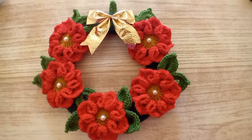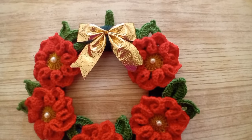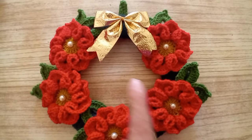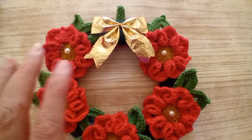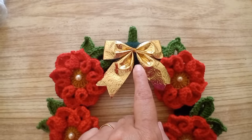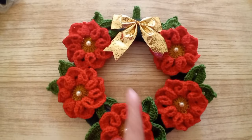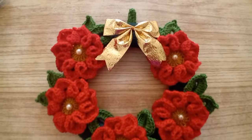Hello everyone! Today I'm going to show you how to make this Christmas decoration. As you can see, it's very cute. I will be showing you how to make the flower, how I made these flowers, and how I made the part underneath the flowers - that part is not made of crochet, I just added it. I added a pearl in the middle of the flower. Hope you try it!